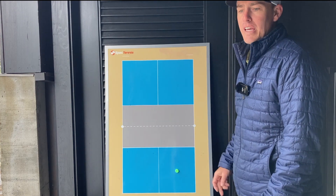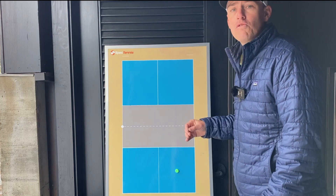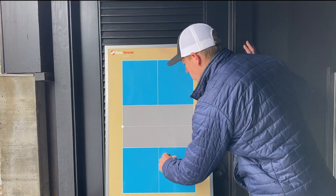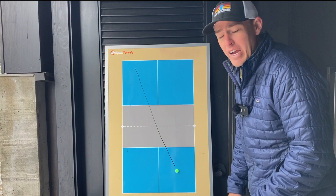If you're struggling with consistency in tennis or you're just looking for a simple, effective strategy that's going to help you win a lot more, then I really want you to pay attention here. I want you to start focusing on hitting the ball cross court a lot more often, even if that means every single time.